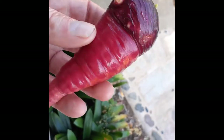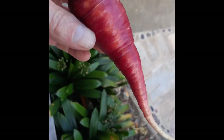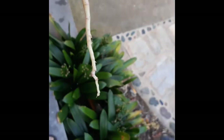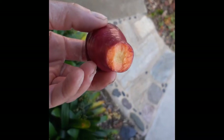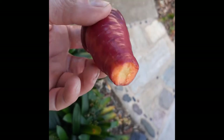Look at that. I think it's the atomic red or the cosmic purple carrot, I believe. Those colors are just amazing though. Take a bite of it. Wow, it's got a nice flavor.